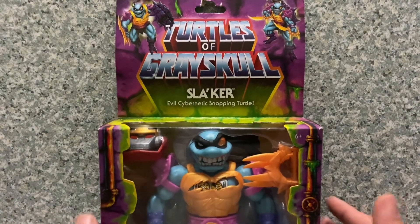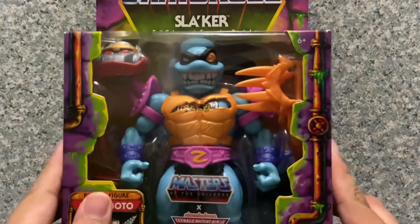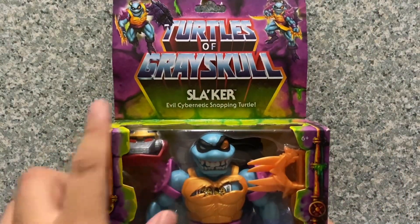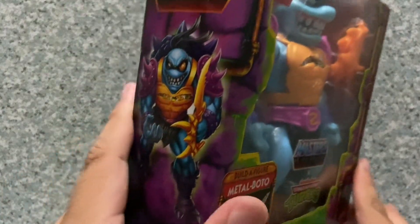Take a look at the packaging. You can see just the usual Turtles of Grayskull deluxe packaging — a window exposing the figure and the accessory, plus the build-a-figure of Mattel Botto. You get cool artwork images of Slager right there, and on the side you get the image of Slager.